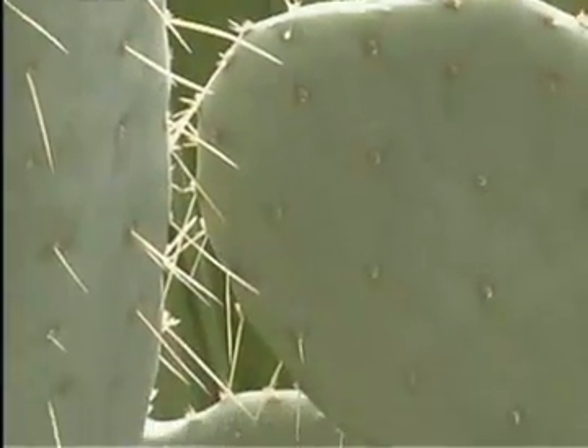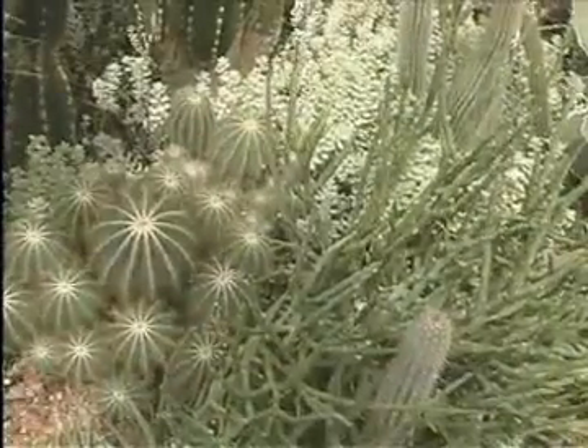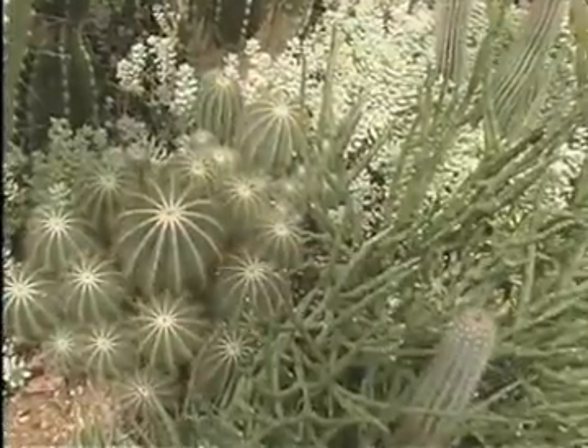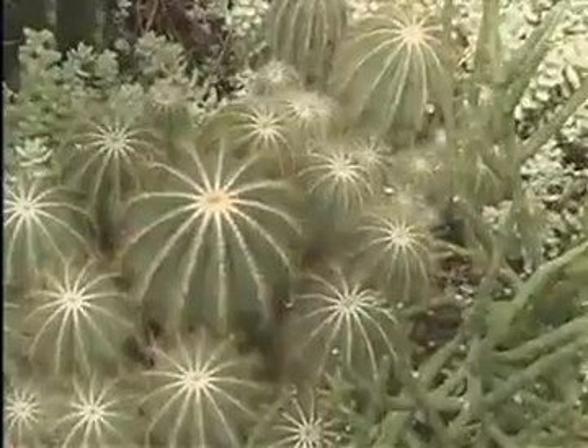This serves two purposes. One is that desert plants need to save moisture. If the leaves were large and broad like other plants, the water would spread out in the big leaf and the hot sun would dry it out. The thin, needle-like leaves don't lose much water.